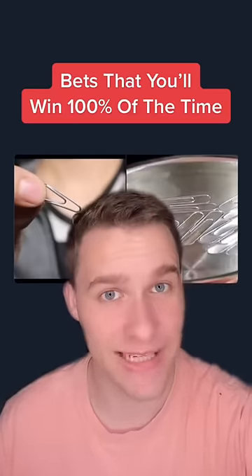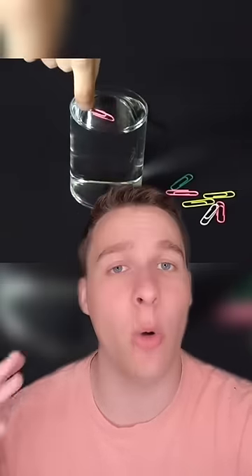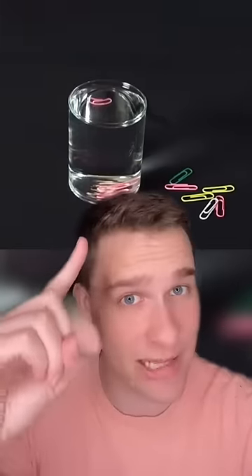Bets that you'll win 100% of the time? Part 2. If you challenge a friend to float a paperclip, you'll always win because it'll sink if they place it normally. Anytime they place it in the glass, it'll sink to the bottom, but if you do it, it'll work because you have a special trick.